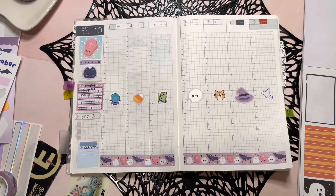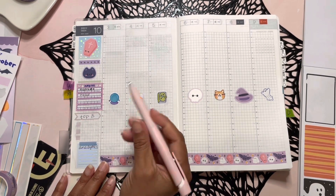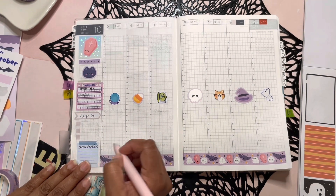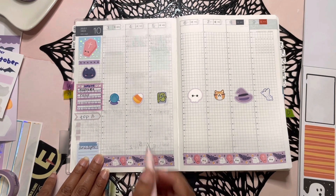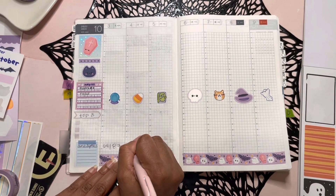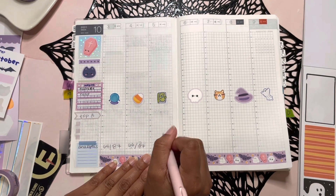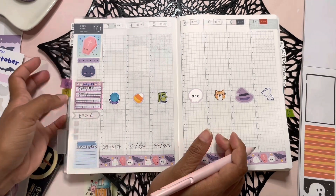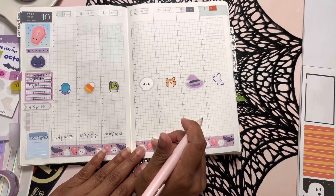Another thing I like to do at the bottom is track the weather. I mainly track it because it rains here — it rained for a full two weeks and I was so unprepared. It helps me stay prepared. I'll use one marker to keep it consistent. It is 64 degrees. I noticed in the Apple Weather app that the lows are now at the top and the highs at the bottom, which is different. But I mean, at least I'll know if I need a sweater or a bigger jacket.